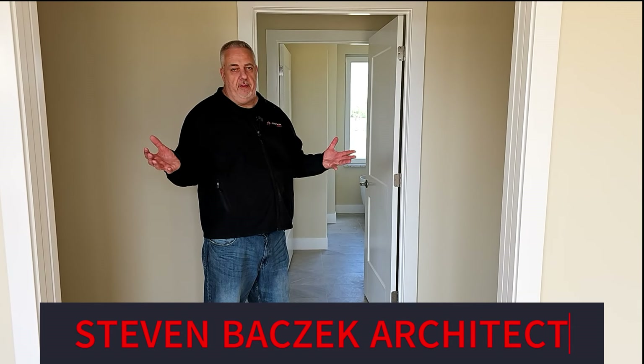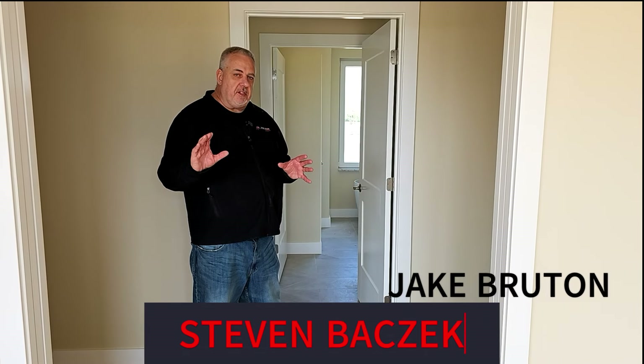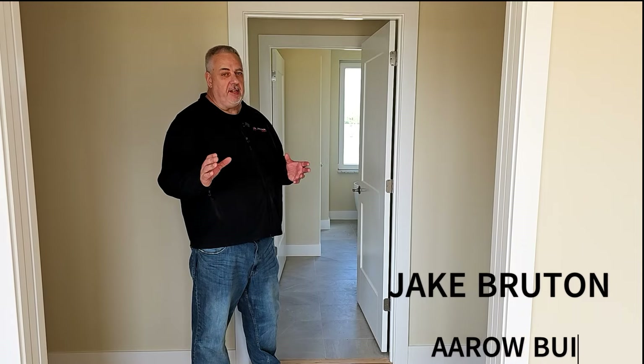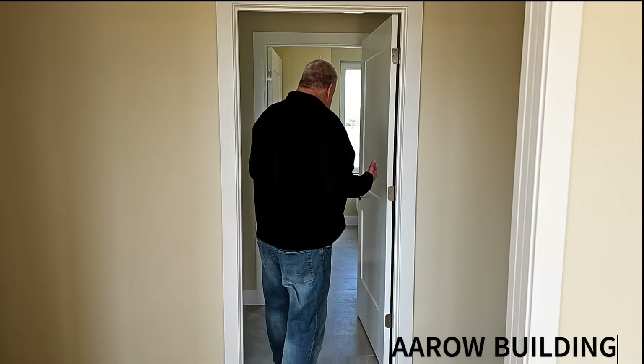We got a tour of the main house. I saved the owner's suite for a specialized tour. There are a bunch of things happening in the bathroom that I think are worth talking about, so I wanted to hold this off.